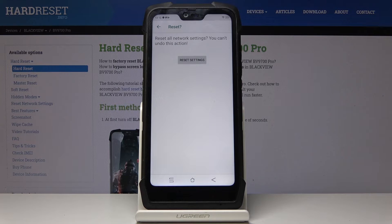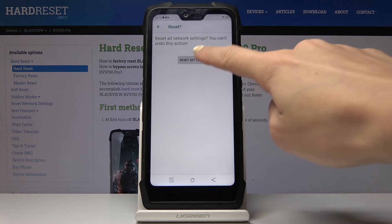Now confirm the decision one more time, because this operation cannot be undone. So if you truly want to reset all network settings, click on Reset Settings.